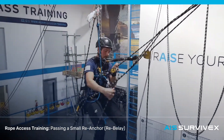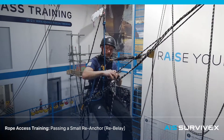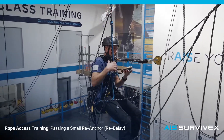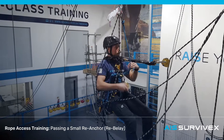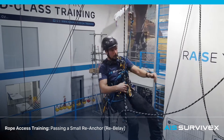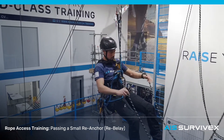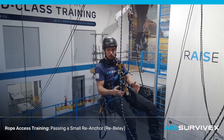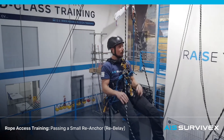Once the descender goes completely slack, I'm going to take it off. Get the ASL off. Just have a little clean up on this side — make sure you're not twisting or tangled. If you are, you can use your spare back to the descender if necessary to fix any tangle.